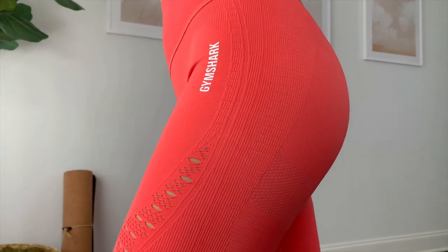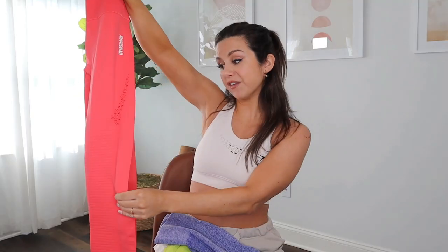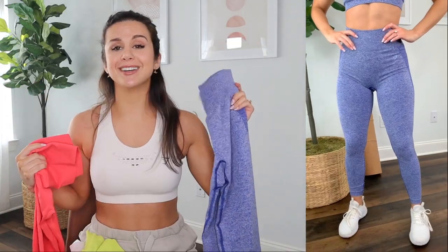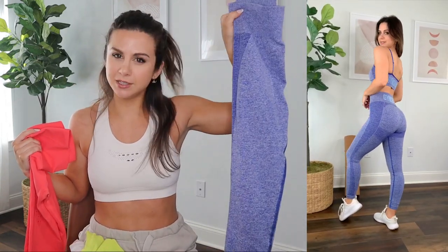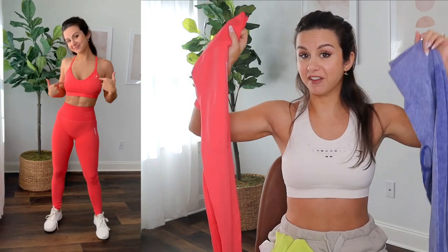Whereas the Energy has super subtle contouring — the glue contouring is not very noticeable. It's more of a mesh detailing with that moto ribbed design going down, and they're very famous for their eyelet design, which are these little tiny holes going throughout the legging. In terms of fit, these are both high-waisted seamless leggings, but the Flex is actually a lot stretchier in material. It's a lot less of a compressive fit than the Energy, which for me is a little bit less stretchy.